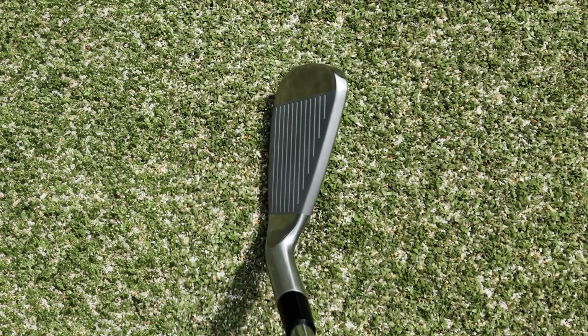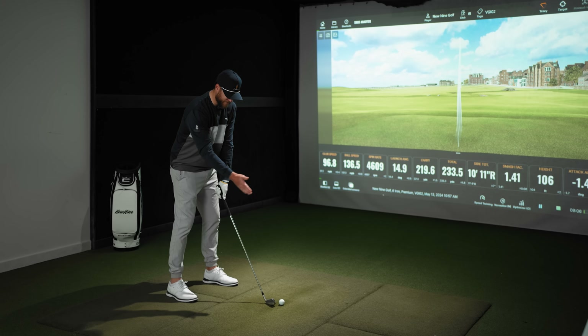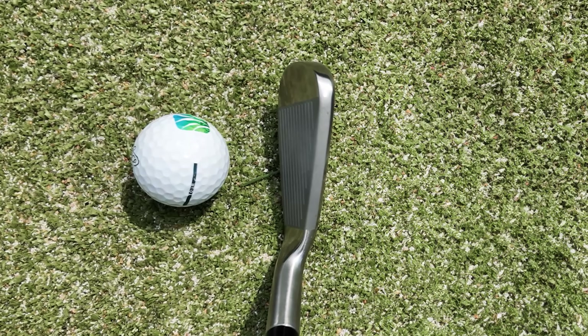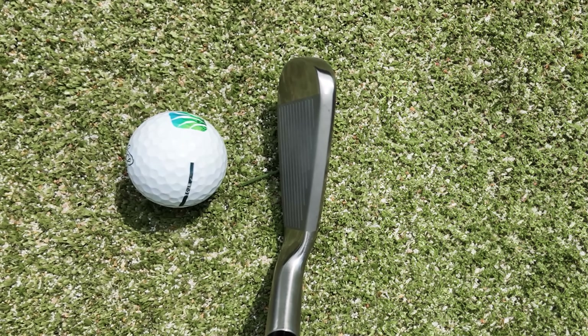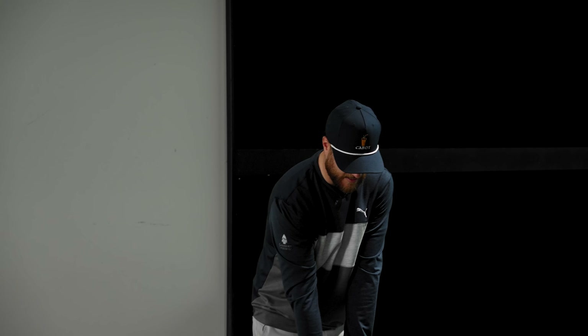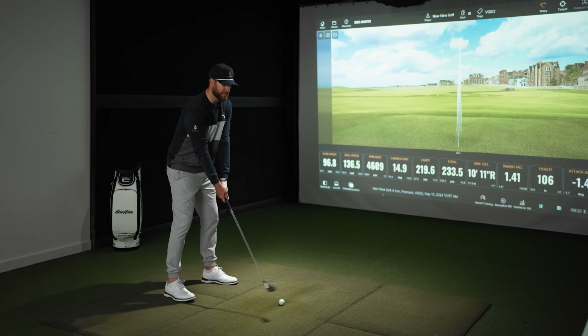Looking down at the club, it does look a little chunky, but I'm confident you could put this beside a TaylorMade, a Callaway, a Ping and not be able to pick out which one is a Vice club. The top line has like a satin or brush steel finish — it's not shiny, but looking down at it there's very minimal offset and I think it looks quite appealing.